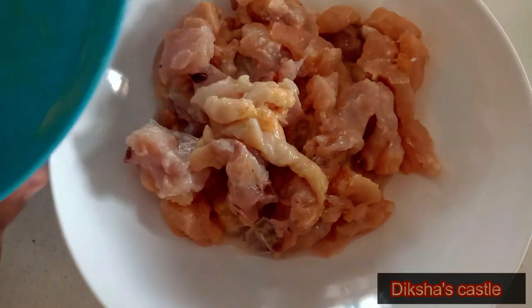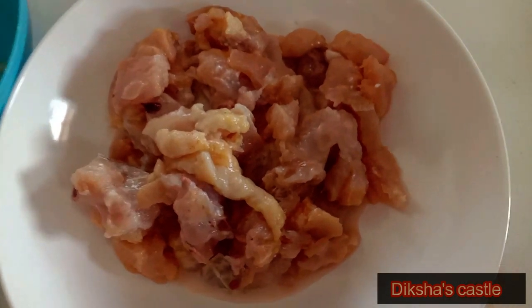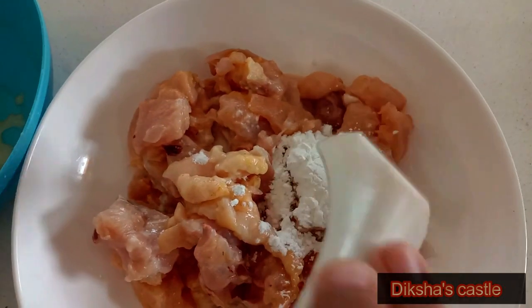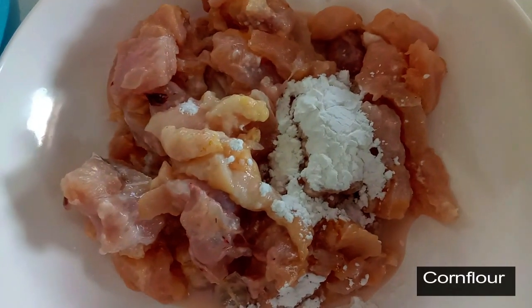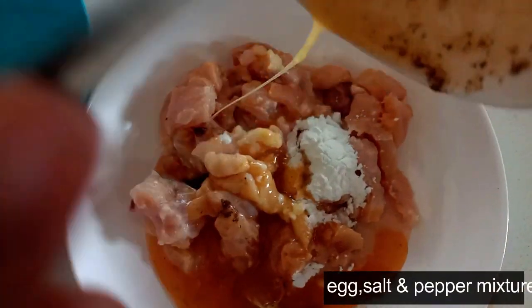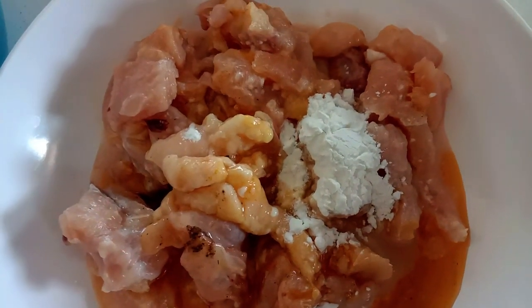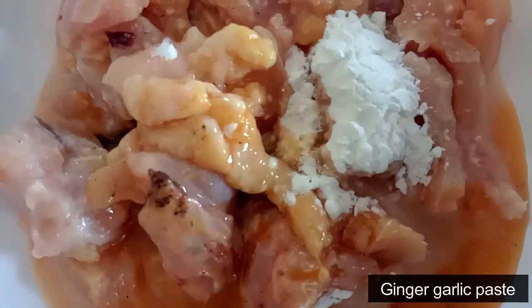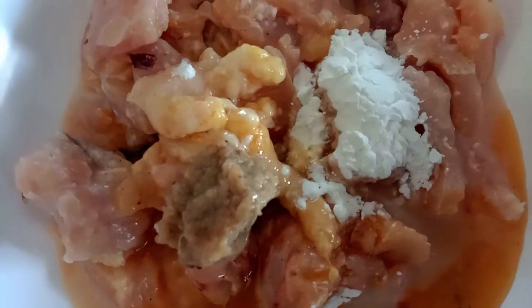Now I am adding corn flour. In egg, I have added pepper and salt. Ginger garlic paste. We have to mix it well.